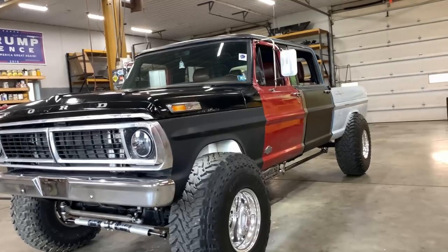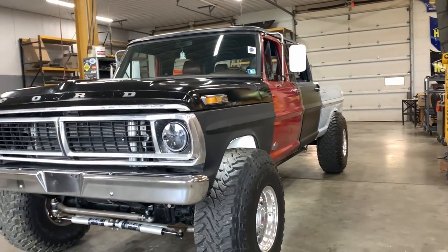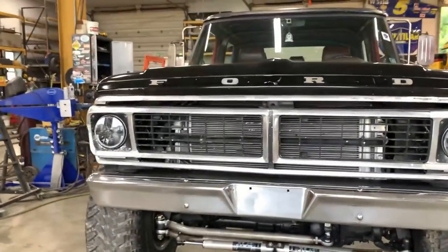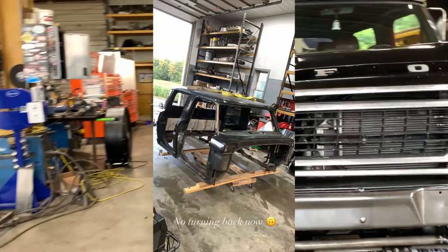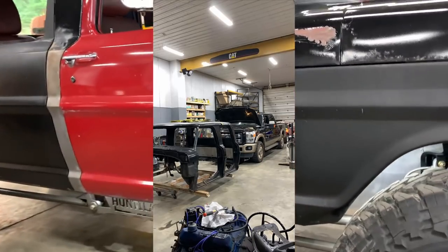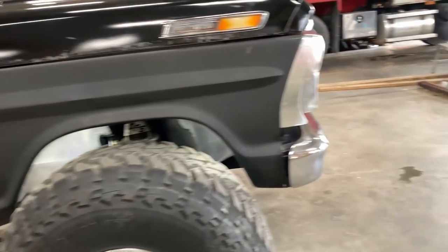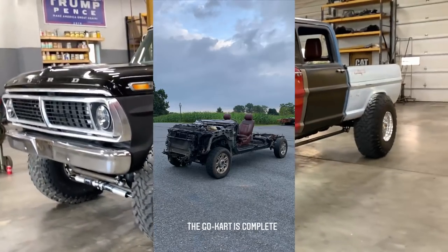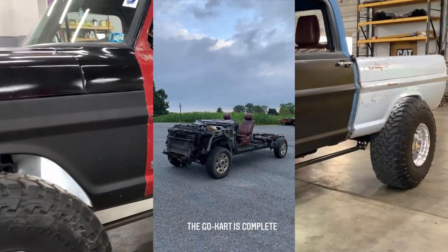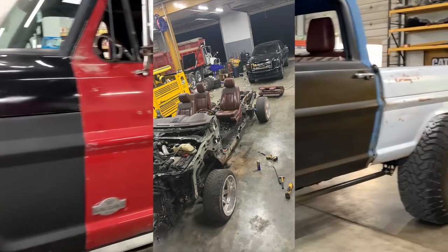After a week or two of measuring, checking everything, seeing how I wanted to make it sit — just to make sure this was even possible — I cut the floor and firewall out of the '68 crew cab, leaving pretty much just the upper shell of everything. Then I jumped over to the 6.7 and cut the whole body off it, leaving the floor and firewall bolted down, the dash, and everything pretty much that keeps the truck running.